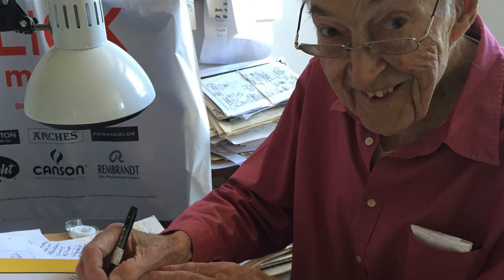I do a lot of work on a light table, because it lets me draw and redraw all the time.